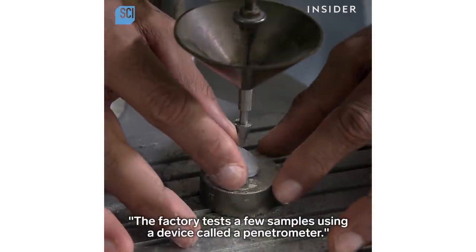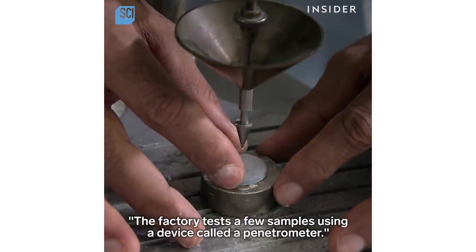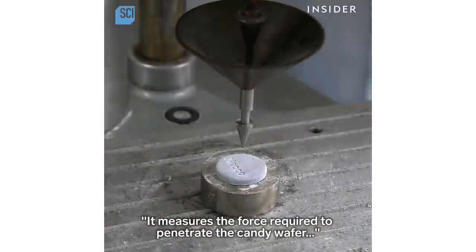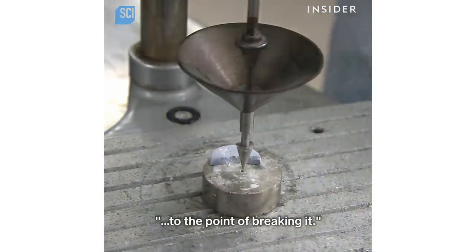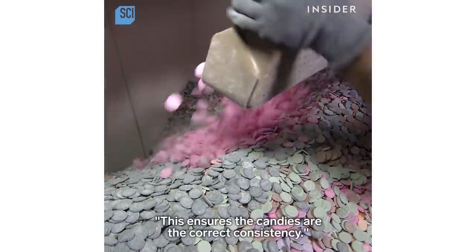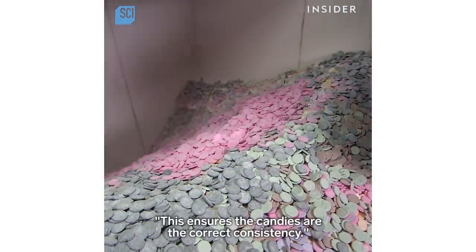The factory tests a few samples using a device called a penetrometer. It measures the force required to penetrate the candy wafer to the point of breaking it, ensuring the candies are the correct consistency.